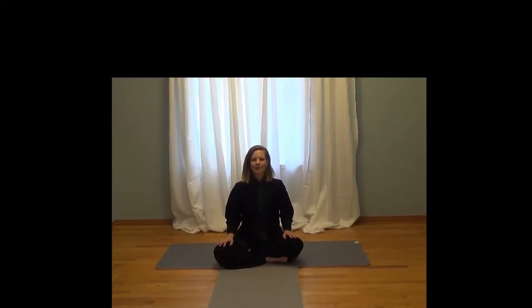Hi, my name is Laura. Thank you for joining me. We're going to do a quick stretching routine for after your martial arts workout.